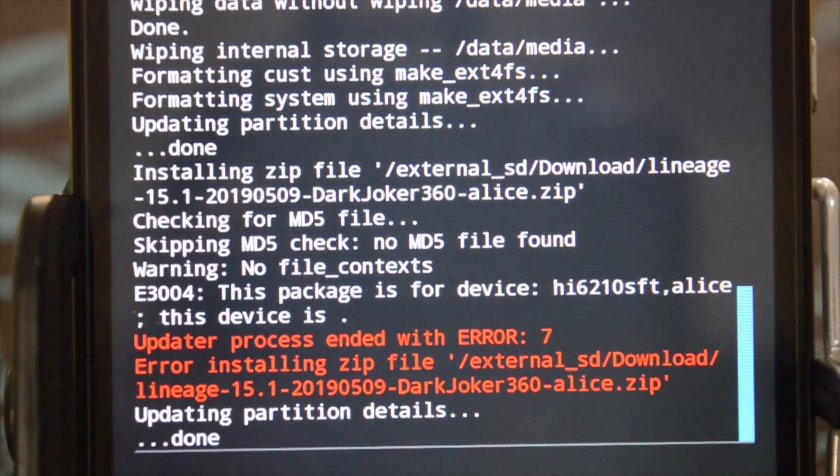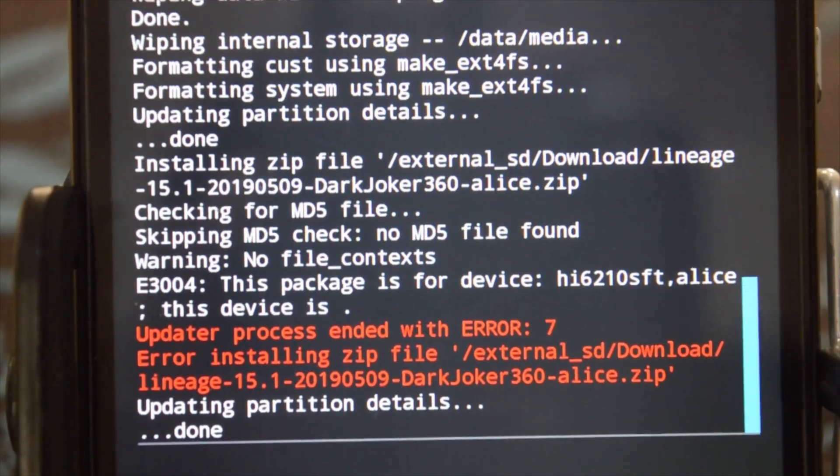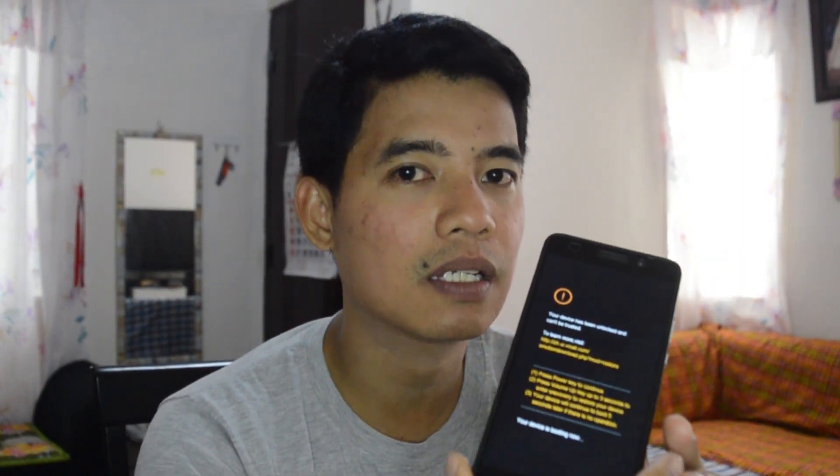Now we're in a softbricked device because I wiped the system and the custom ROM flash failed. I didn't expect it, but I'm not worried because I have a backup including my applications using Titanium Backup. I'm going to show you how I'll bring my device back to a working condition by restoring the stock firmware.